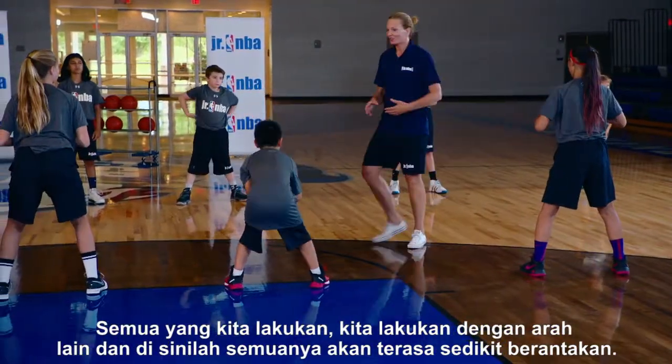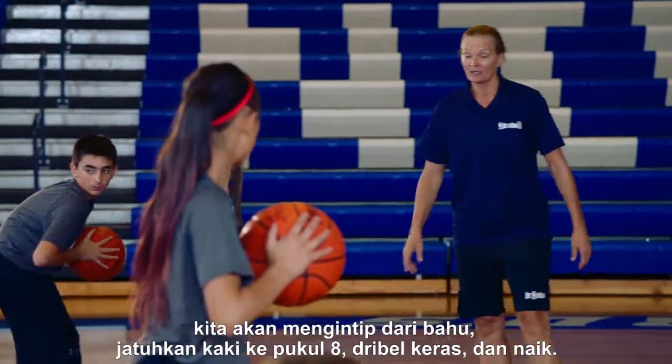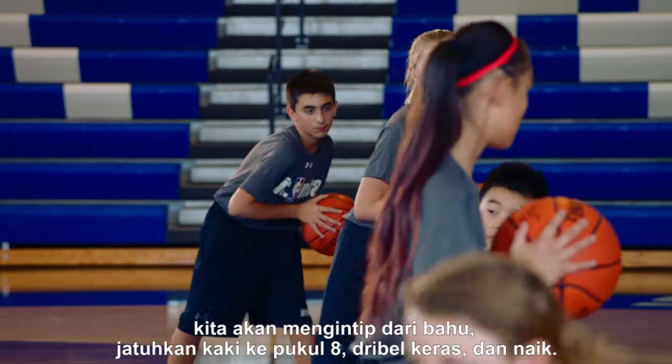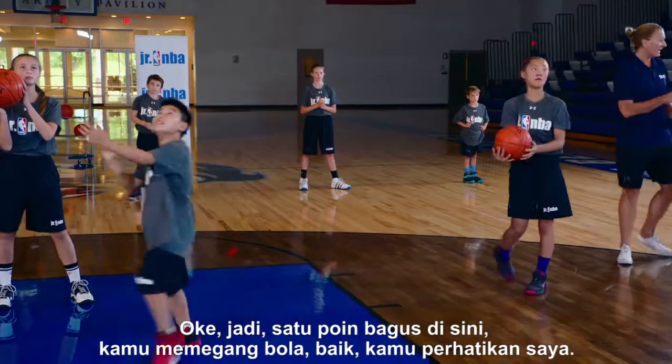Nice roll. Hold it right there. Everything we do, we do in the other direction. This is where it might get a little crazy. Now we're going to the right — peek over that shoulder, drop the foot to eight o'clock, hard dribble, and up.